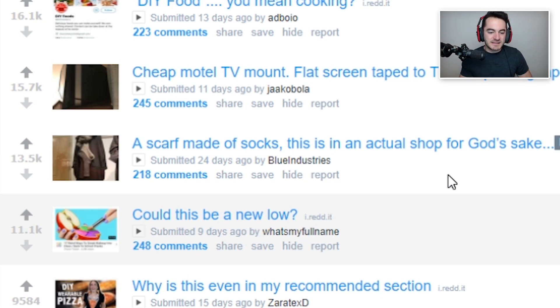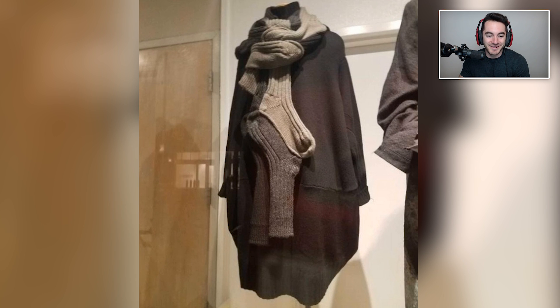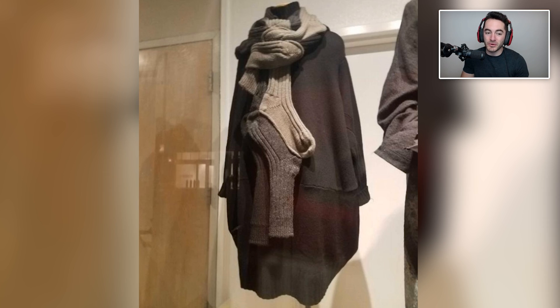A scarf made out of socks — and this is in an actual shop, for God's sake. It doesn't really look like a scarf; I would just be confused seeing someone wear that. Most people could probably DIY this because you probably have a few socks in your drawer that you just don't wear anymore. So you might as well put them to use before you go over to your Christmas get-together and give this to the person you don't really like — they won't be able to say anything because it will have been obvious that you actually put work into it.